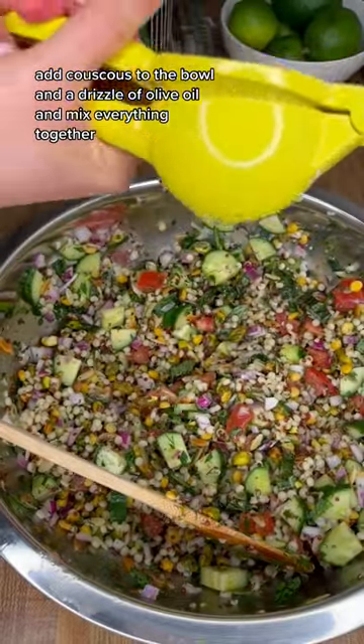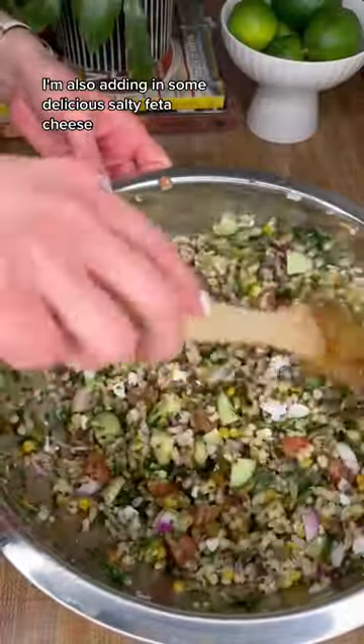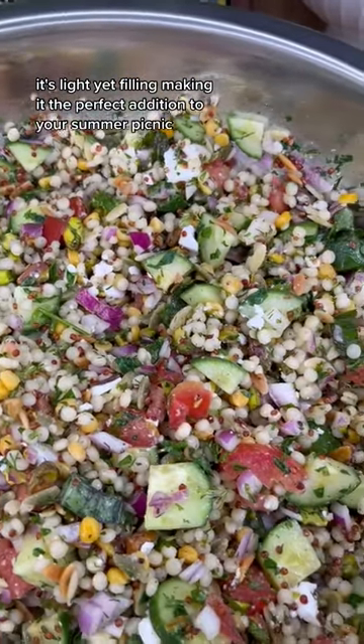Add couscous to the bowl and a drizzle of olive oil and mix everything together. I'm also adding in some delicious salty feta cheese. This recipe is a game-changer — it's light yet filling, making it the perfect addition to your summer picnic.